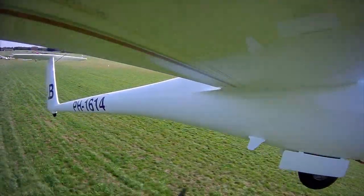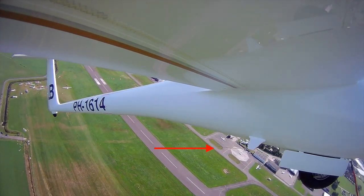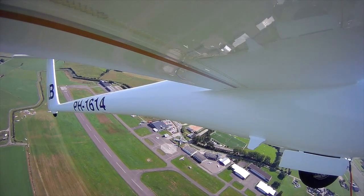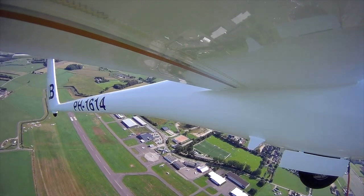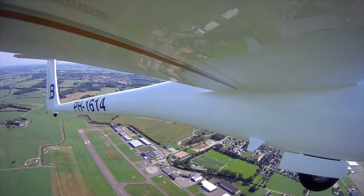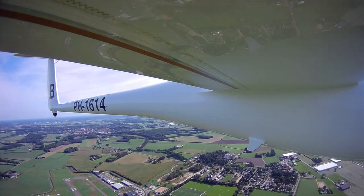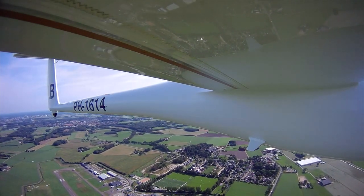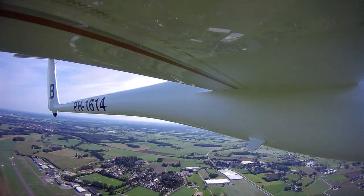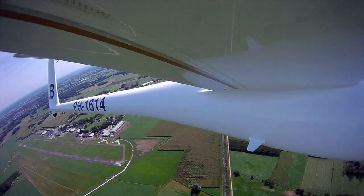I decided to investigate this a bit more by attaching a string to the transponder antenna, similar to the yaw string on your canopy. I filmed this string with the camera mounted on the wing. I suspected the wing-type transponder antenna is producing some turbulence, and this was confirmed by the string. Sometimes it is nice and straight, but most of the time it is indicating a lot of turbulence.